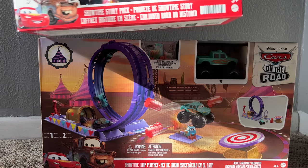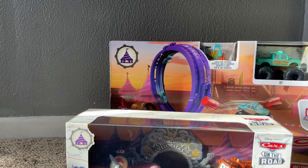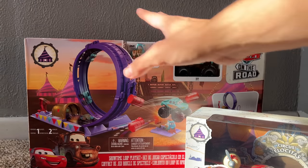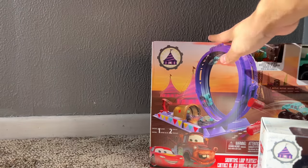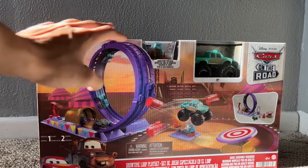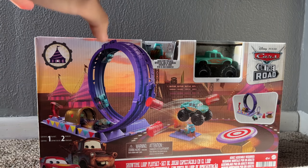You can buy the Showtime Story Pack to add to the Showtime Loop Play Set. It's nice to see they're doing a bunch of little add-ons and accessories that all correlate together into one big set. I kind of like that they're doing this, similar to what they did with Mater's Tall Tales — certain sets with individual packs to add on, either as play sets or singles.